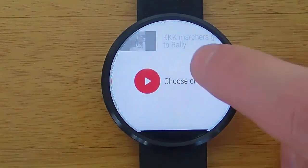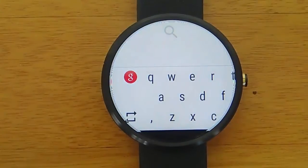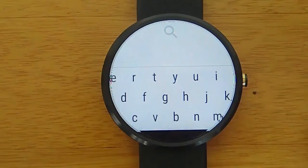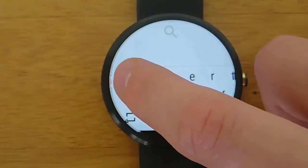So when you launch up the app, you can see the most popular YouTube videos, or you can go ahead and search for a specific YouTube video. There's a little keyboard here that you can type out the name of the video that you're looking for. But I'm going to go ahead and use the voice dictation, so I'll click on the red G.